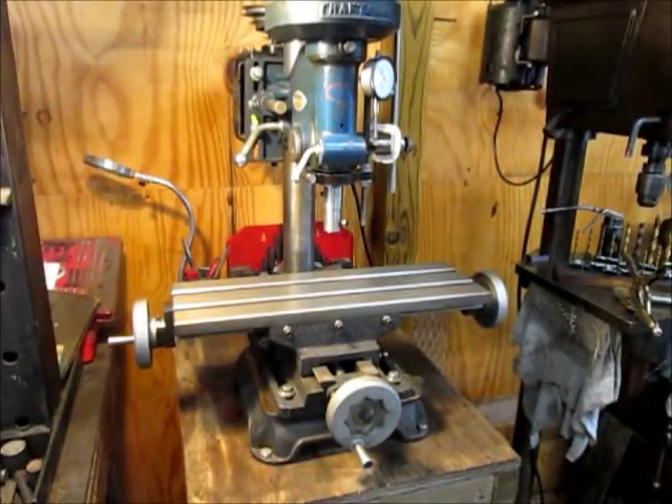In this video I'd like to show kind of an unusual project. It's a drill press that I modified to give it milling capabilities. Now I'm going to cut to an older clip showing how I put it together.